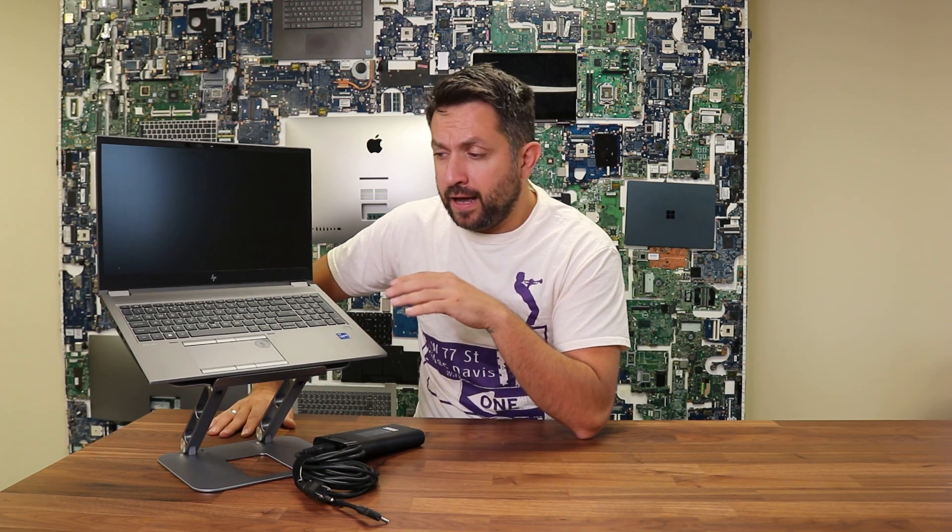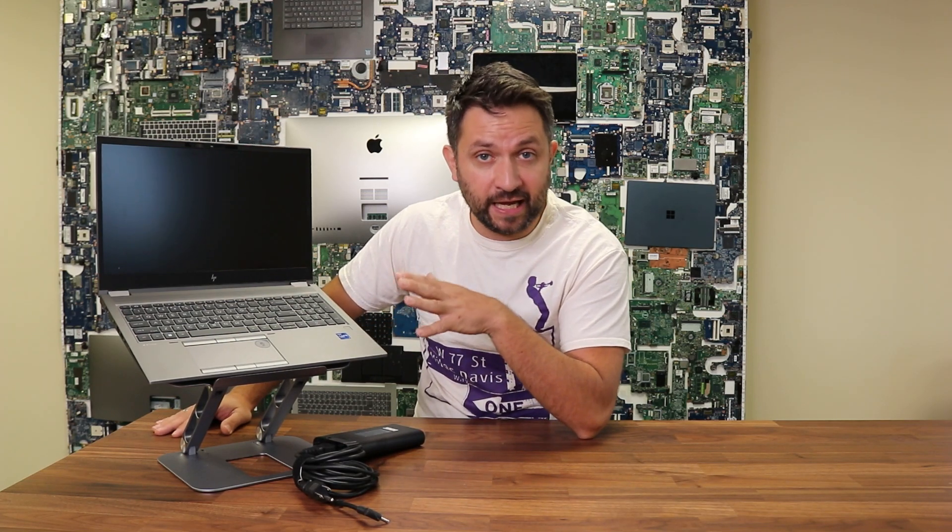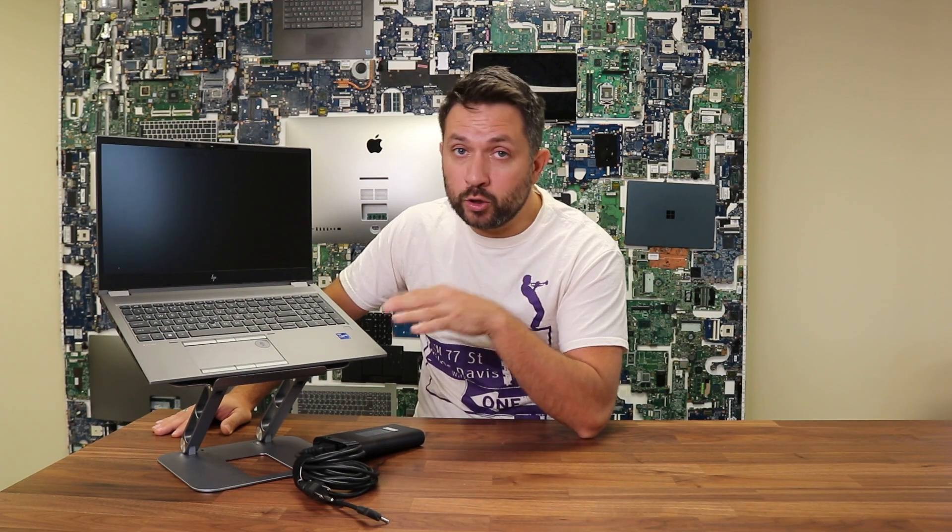There are a few variations of different Core i7 11th generation processors to choose from. You can go up to Core i9 and all the way to Intel Xeon. There are quite a few different graphics card options as well — anywhere from basic UHD Intel onboard graphics all the way up to NVIDIA RTX A5000, which will give you plenty of performance, and anything in between.